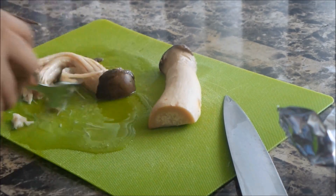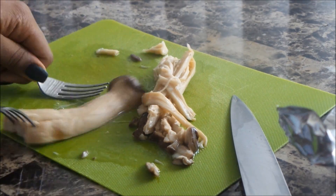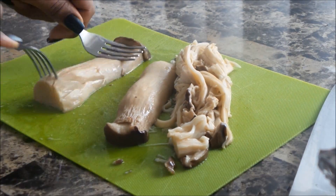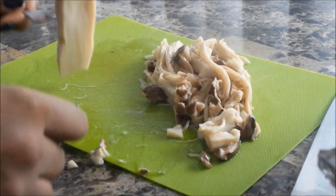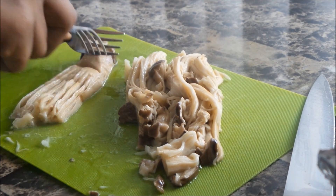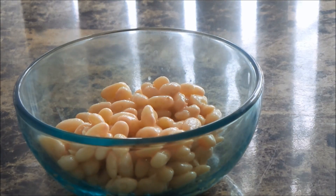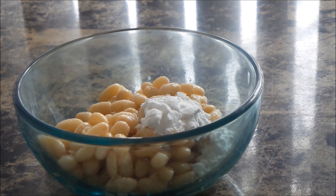I have here some oyster mushrooms — the official name is king oyster mushrooms, or tree mushrooms as a nickname, but when you look for them they're called king oyster mushrooms. I also have some white beans as well as some potato starch.